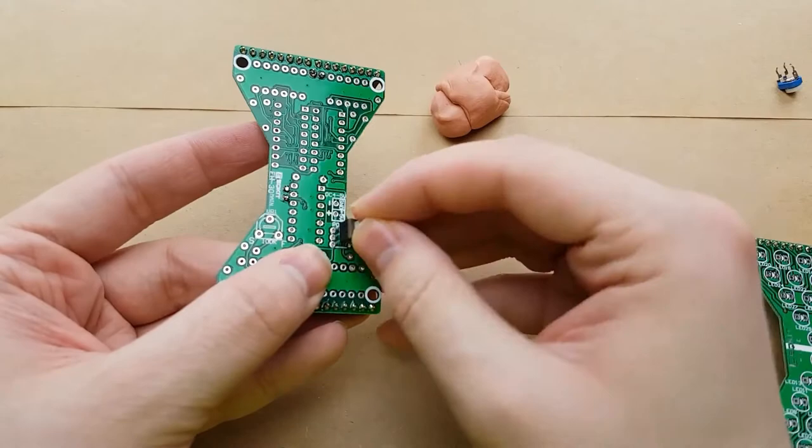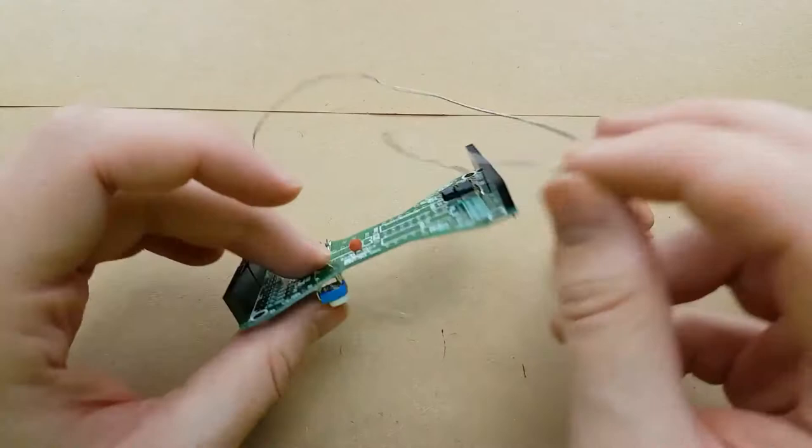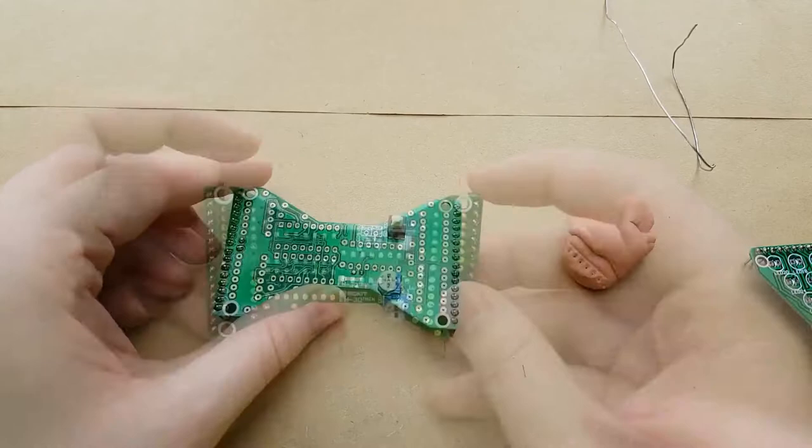The power switch just goes on the back here. The potentiometer in there is nice and snug. I think for the power I'm going to just cut a little piece of wire — a couple pieces of wire — for each of those.